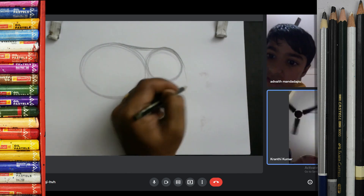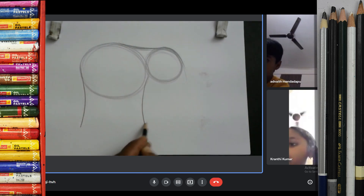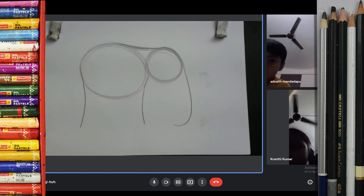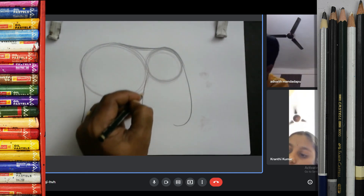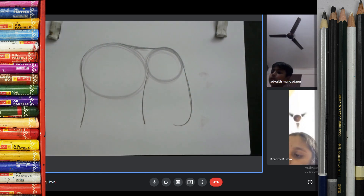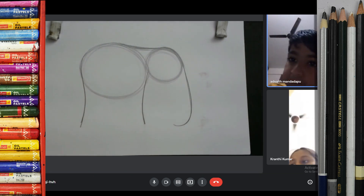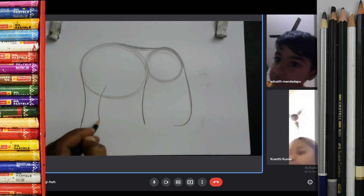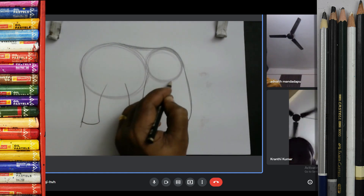So now I just make it here. One, two, three. Like this. Okay, how to draw, Bita? One, two, three. Like this. I am dancing. Then make again. One, two, three.